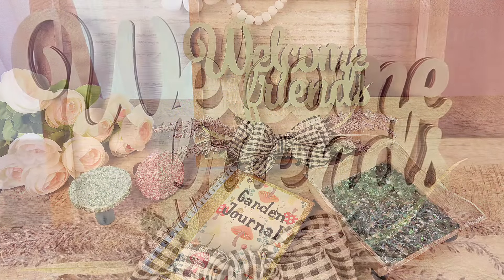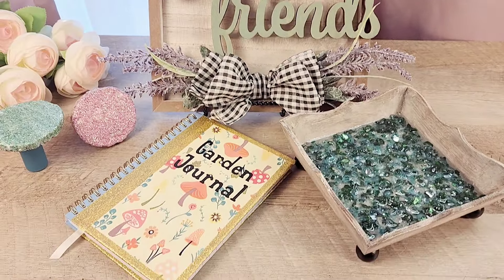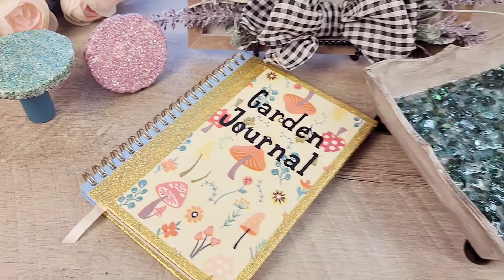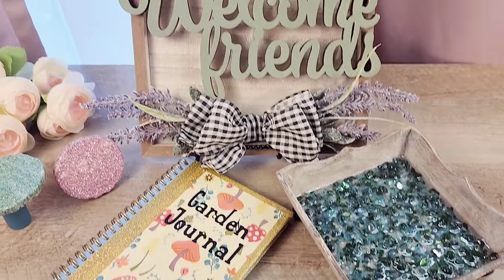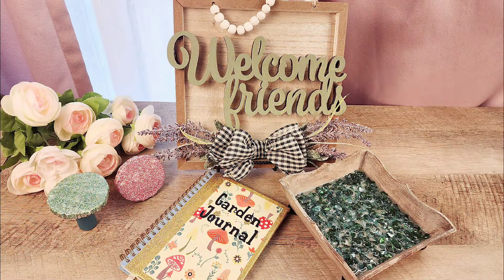And there you have it — four beautiful summer projects! I hope you enjoyed these crafts as much as I did. If you're looking for more fun and creative craft ideas, be sure to check out the next video. Don't forget to like, subscribe, and hit that notification bell so you never miss an update. Thank you so much for watching. And until next time, craft more, stress less.